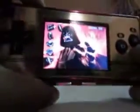Here we have the volume rocker as well as the brightness rocker keys. If you press L and press this, the brightness will increase and decrease.